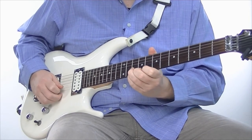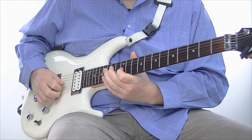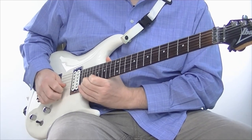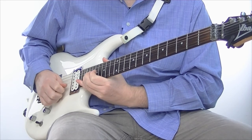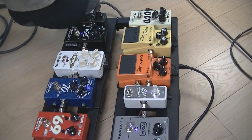Hey guys, how are we doing? It's Martin Cliff here and in this video we're taking a look at my alternate pedalboard — or alternative pedalboard, or backup pedalboard, however you want to think about it — and I'm just going to give it a quick playthrough.